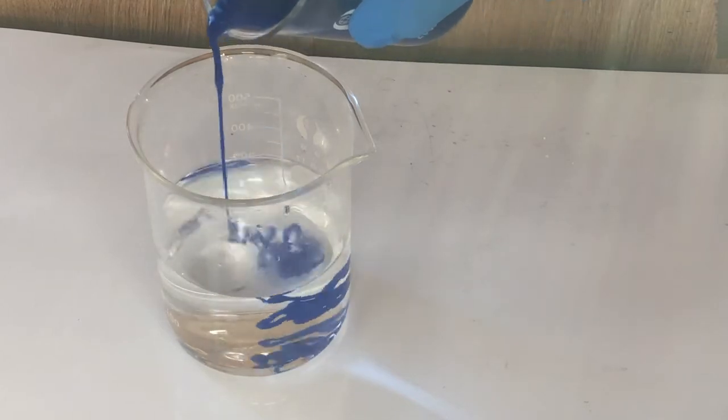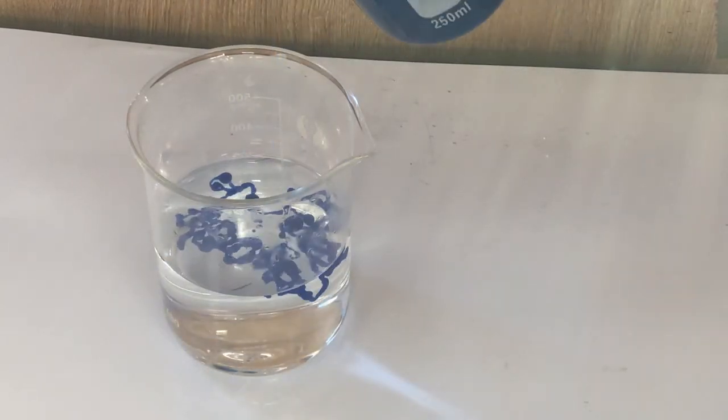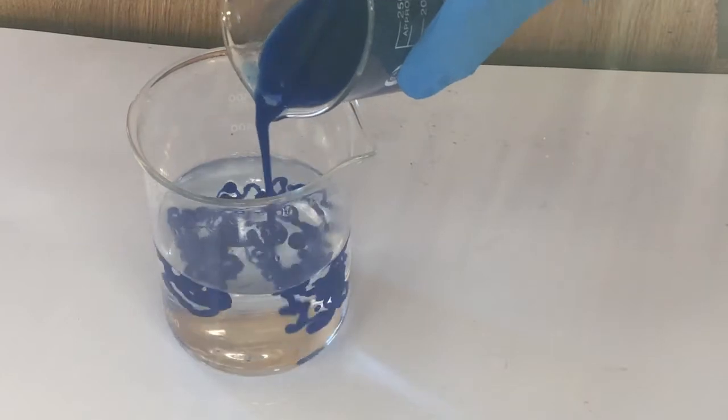I then added the Schweizer's reagent with the dissolved cellulose into a 10% acid solution to make these noodle-like shapes.